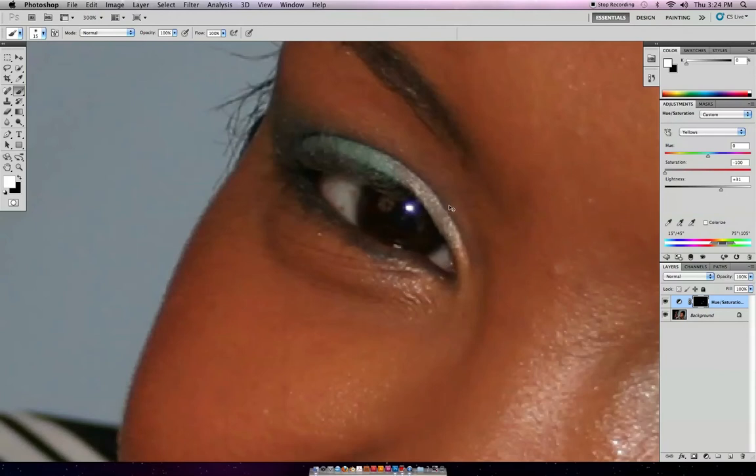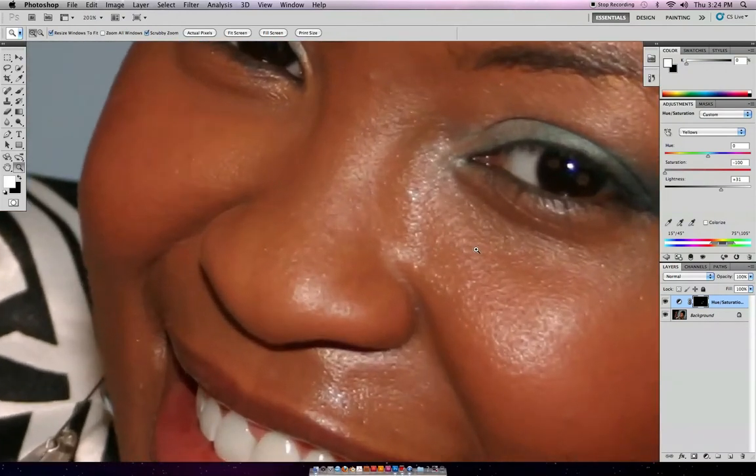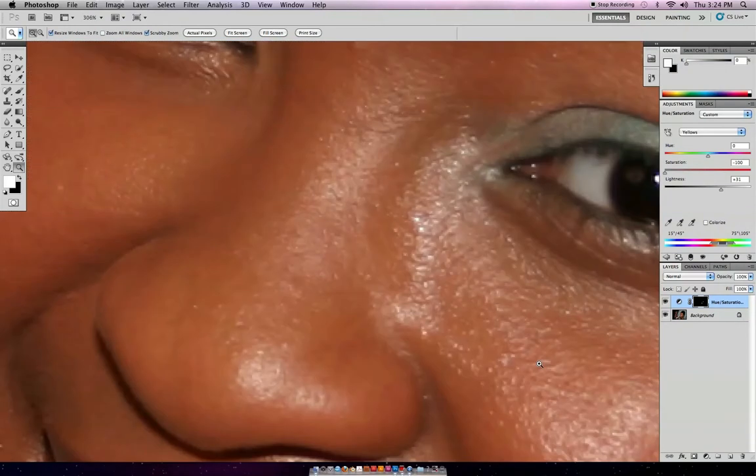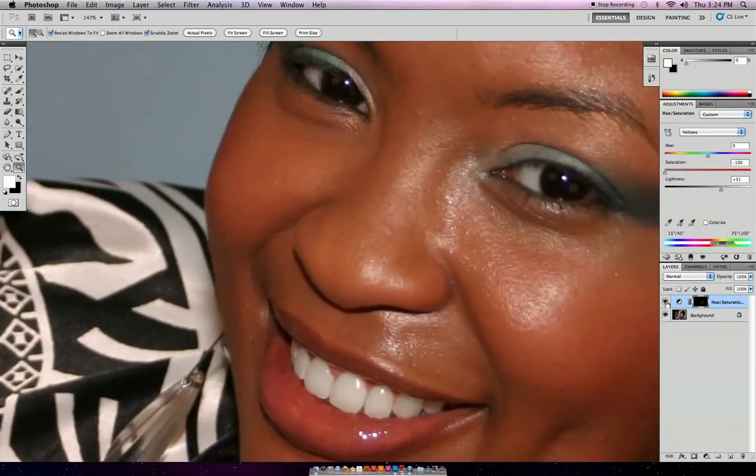Ta-da! There is your quick tip. Let's take a look at the befores and afters. Before — after. Before — after. Before all the beautiful things that make Photoshop amazing, such as whiter eyes and brighter teeth. Before — after. Before — after. Cool stuff, right?